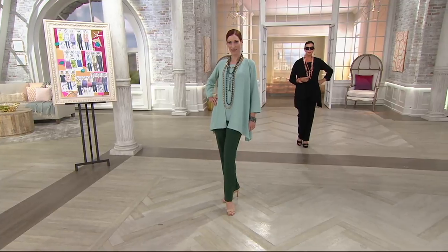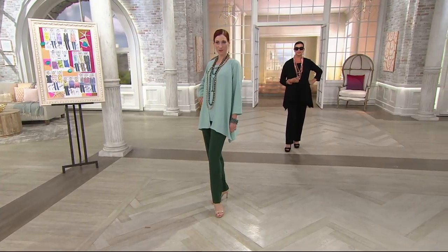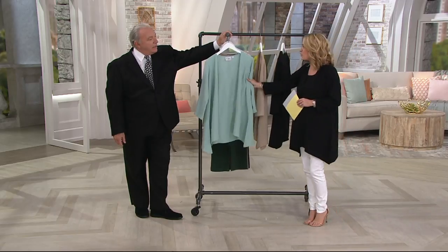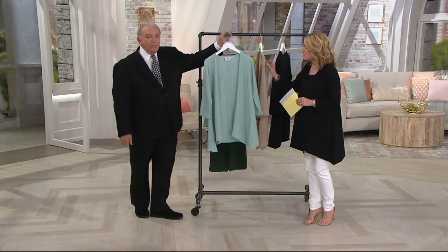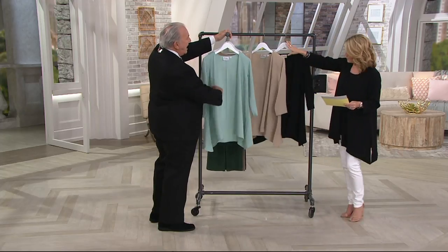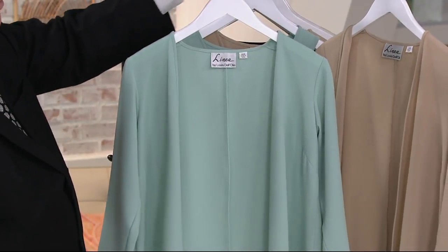Both the EasyPay and the Buy More, Save More have to say goodbye at the end of the day. We're seeing it on Kate in that beautiful celadon — that perfect, perfect green. So you have the desert sand, the celadon, and the black. Three great colors.